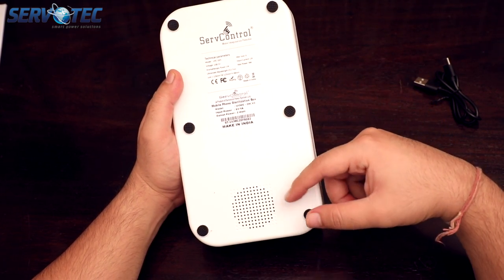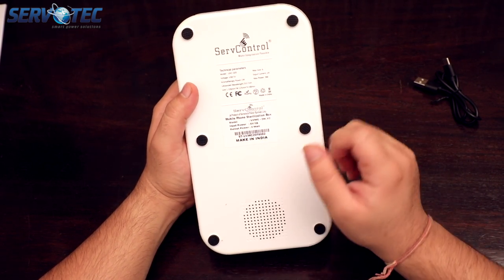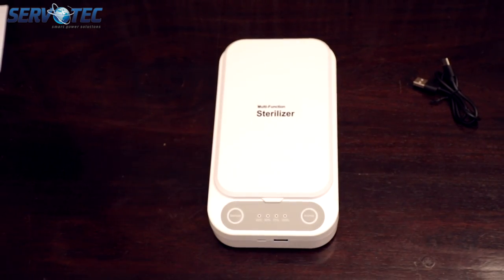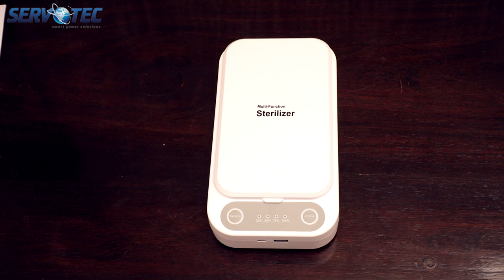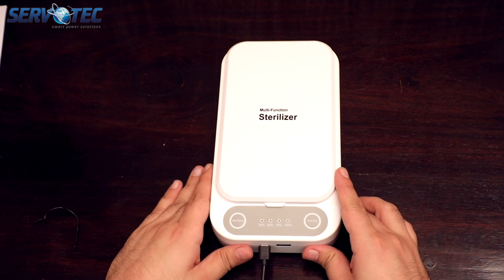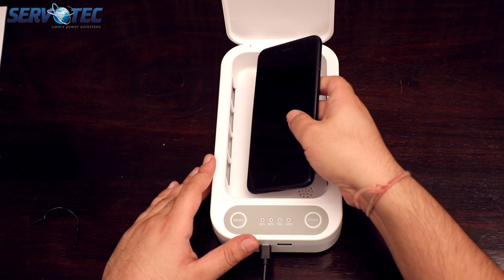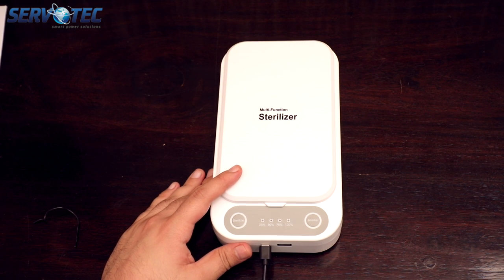On the back of this box, we have six rubber tips to help this box grip the surface and a speaker at the bottom. Yes, you heard it right — it speaks as well. So let's put it down and do a live demonstration on how to use it. First, we need to connect it to power. Now that it is connected to power, let me disinfect my phone. Once I put my things inside, all I have to do is shut the flap, turn on the switch, and push the sterilize button.